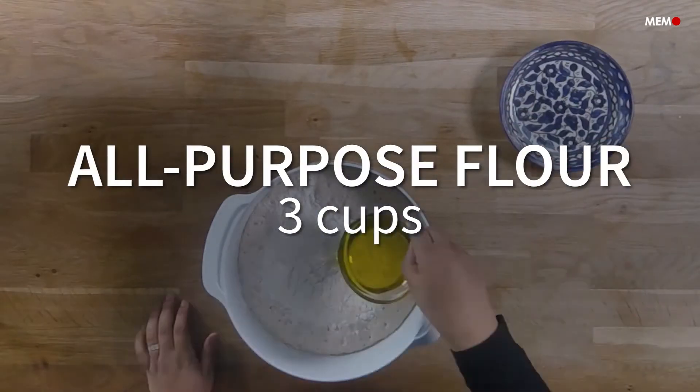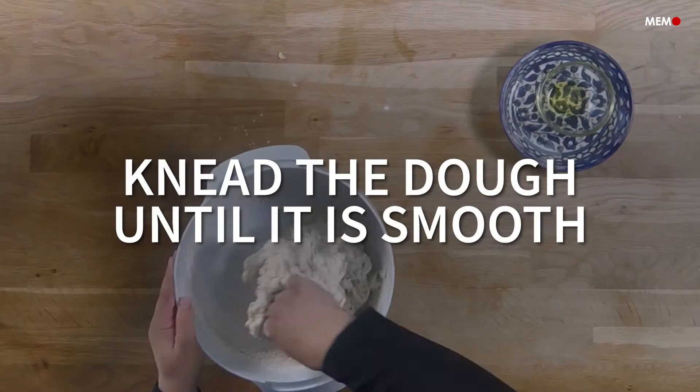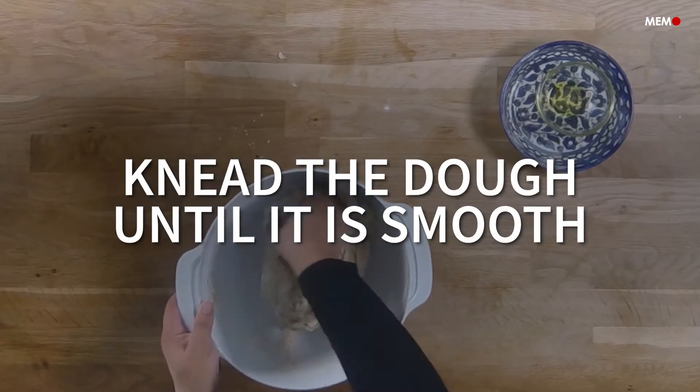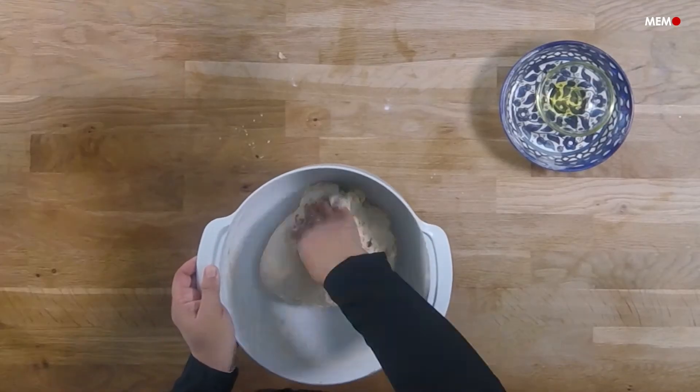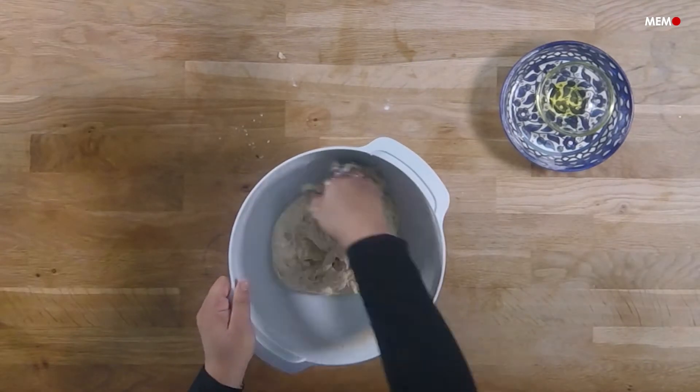Don't be intimidated by the word dough, because this one is pretty fail-proof, and once you learn it, I promise you'll be making it often. It's versatile and quick to make, and after I learned to make it, fatayir became a regular occurrence at my house, and I've turned my back on store-bought ones.